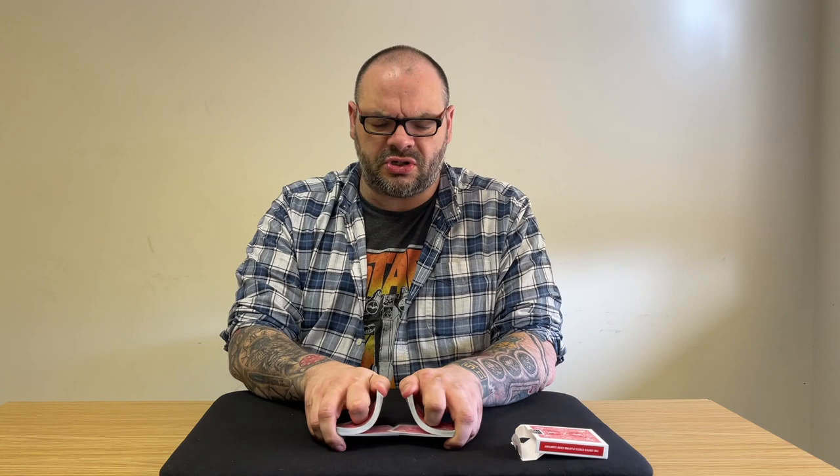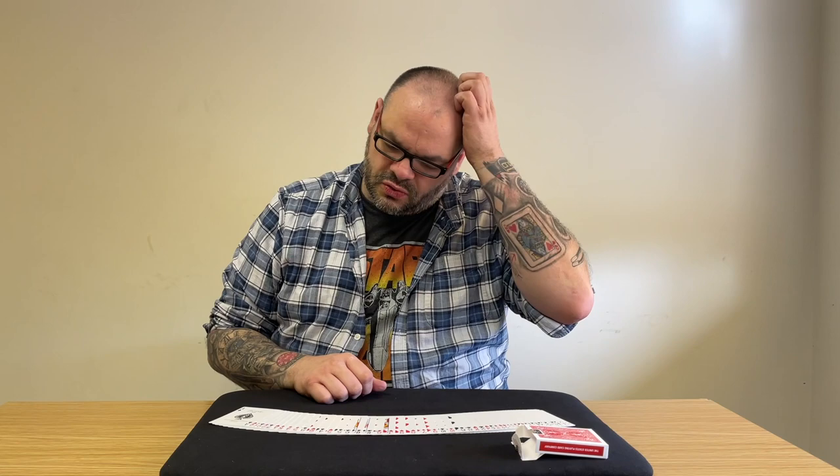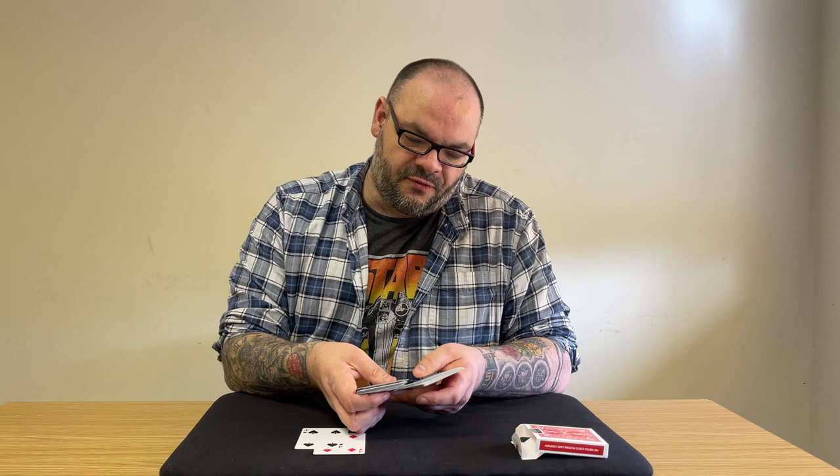Sarah, we're going to do something with a four of a kind. Which four of a kind would you like me to use? Four sevens, four aces, four queens, four fours. Okay, so we have the four of diamonds, the four of spades, the four of hearts, and then finally, somewhere down the bottom, the four of clubs.